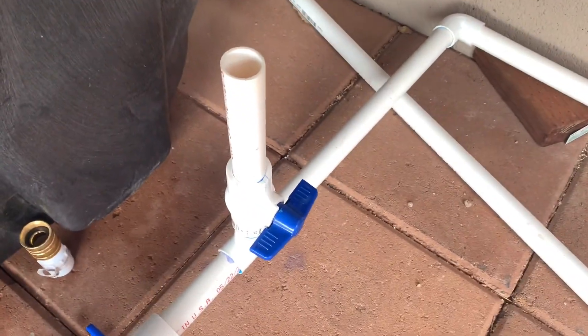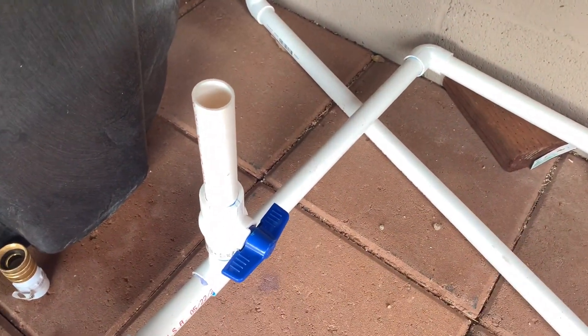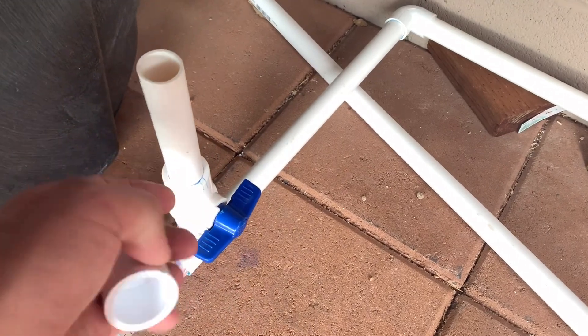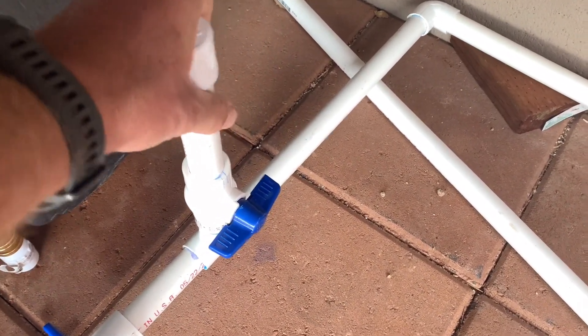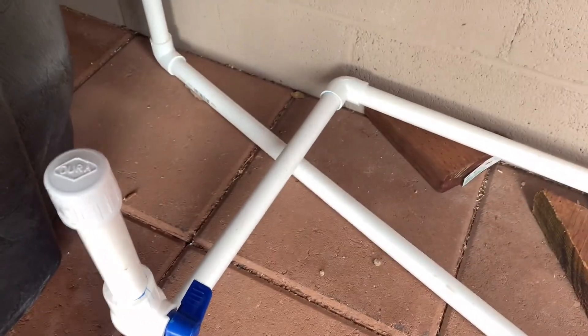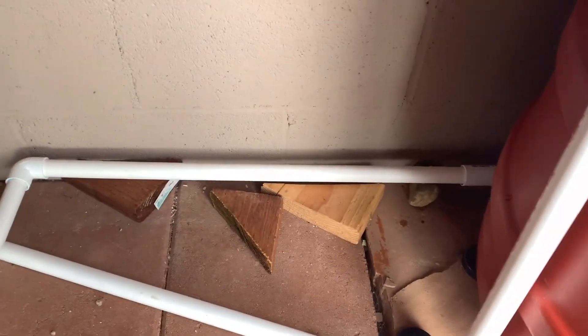For the winter, so that we don't have water staying in this pipe, I can just open this up and it will vent it out and all of the water will go down to the bottom. From here you can see it makes a right-hand turn and it goes down our wall — let me show you where that goes.